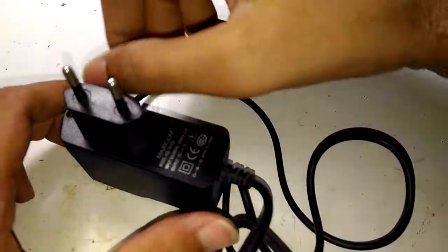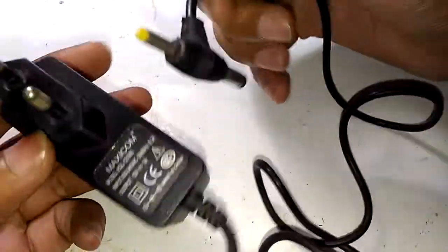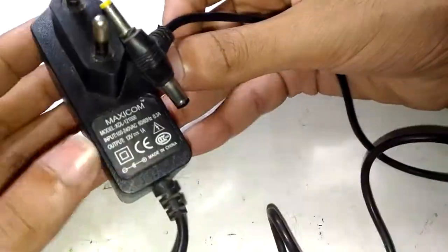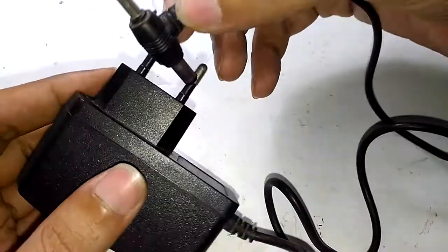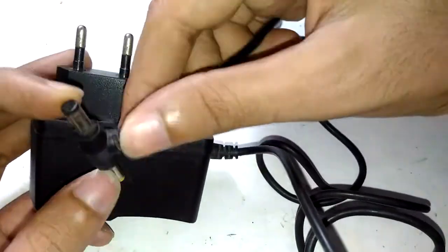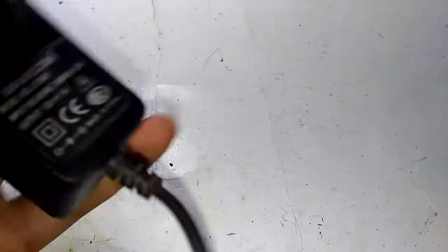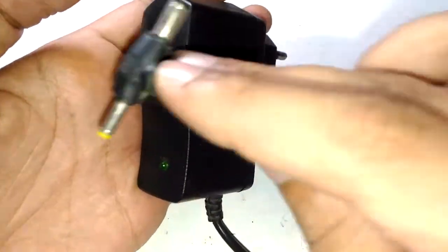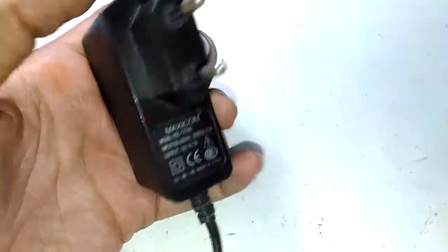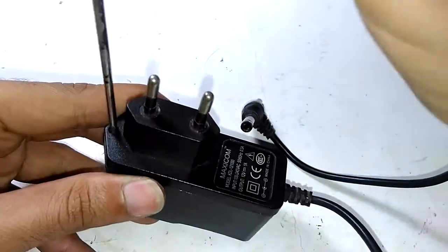Hello guys, welcome to Incelefonics. Recently we have been taking apart a lot of power supplies, and this one is no different. This is a 12-volt power supply — specifically a 12 volts 1 amp power supply designed for modems and other general-purpose applications. It has dual male jacks that suit all different kinds of modems. It's made by a company called Maxi Comb, a relatively cheap model at around 200 to 250 rupees, and it's also a lot older. Let's take this thing apart and see what's inside.